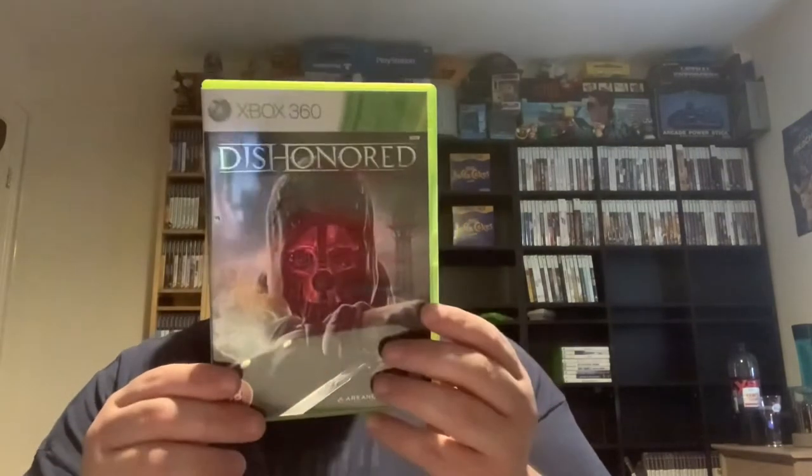Last few — three left. This one feels light. Dishonored. Maybe this has got a thin manual — oh no. It's a foul. No manual for Dishonored. Well, you can't win them all, can you? You could have some fails in an episode.